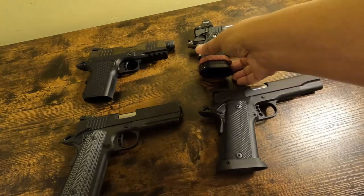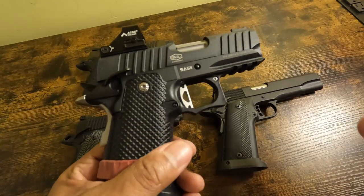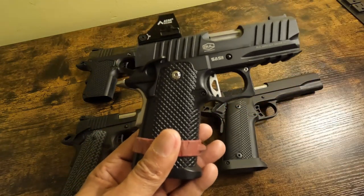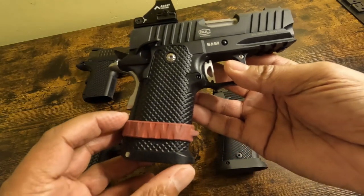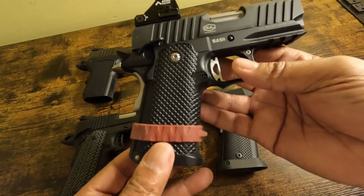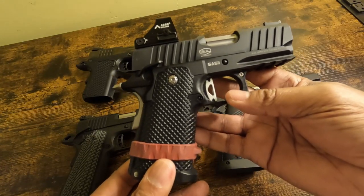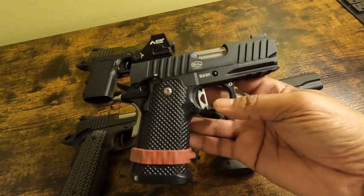Why is this marketed and sold as a 1911 when it's a 2011 pattern? Because Staccato, formerly known as STI, owns the 2011 patent — they own the name, they own the marketing rights to the term 2011. So even though this is a 2011, it cannot be sold or marketed as a 2011. So they call it a 1911.